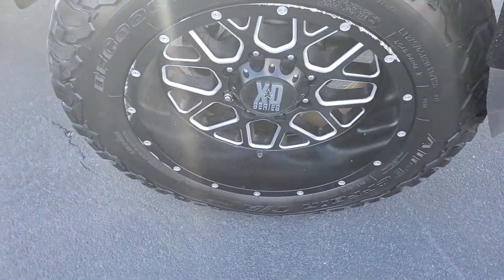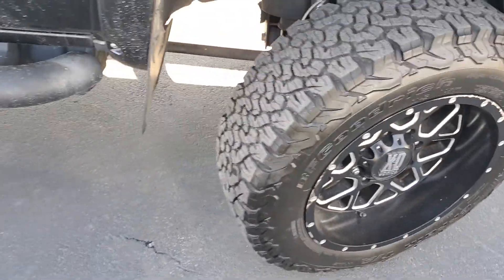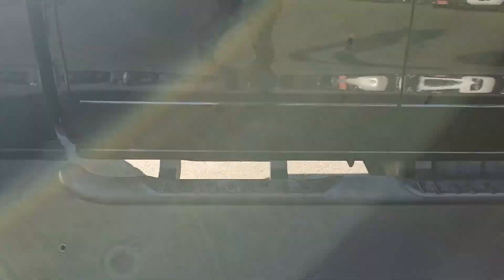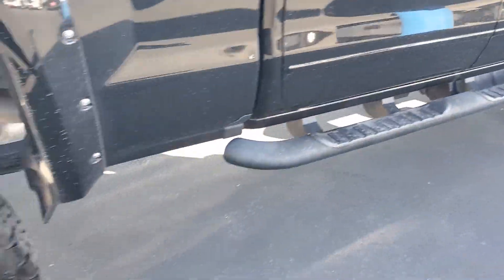Check out these rims — very nice looking rims — and the tires. And you've got the running boards on here as well.